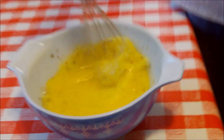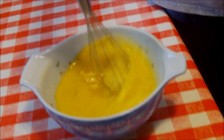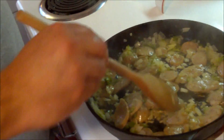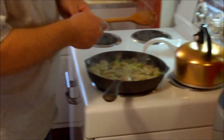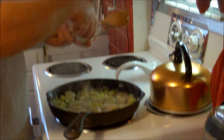Our eggs look good. I'll give them another little whip and we'll get our frittata together. We're starting to smell the sausage — yes, the fennel and the spices that make Italian sausage so yummy.